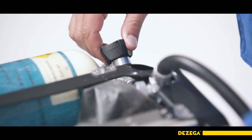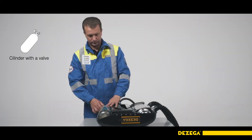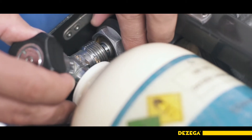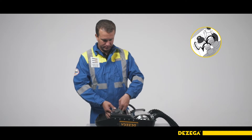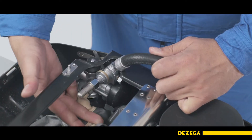Make sure that the oxygen cylinder is closed and the connections are not dirty. Manually loosen the connection between the cylinder valve and the oxygen distribution unit and unscrew the slip nut. Take the cylinder with both hands and remove it by lifting it up, starting with the bottom.